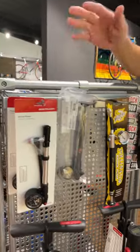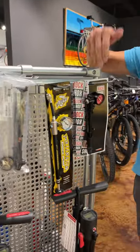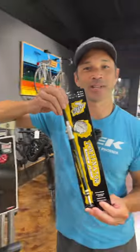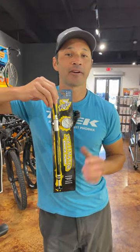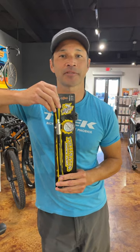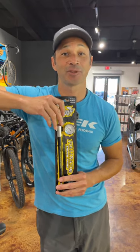We have a bunch of different ones — Bontrager, RockShox, RockShox Buzzy's. This seems to be the most popular one. This will allow a very little bit of air at a very high pressure and will protect your suspension features. And that's what you do.